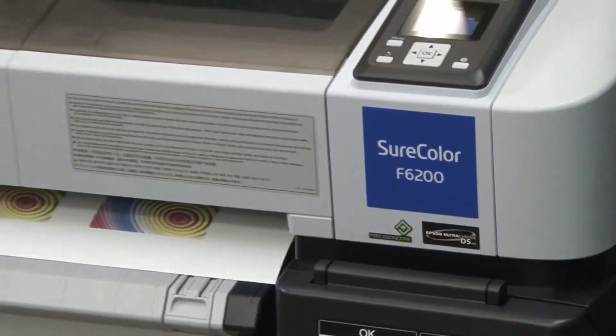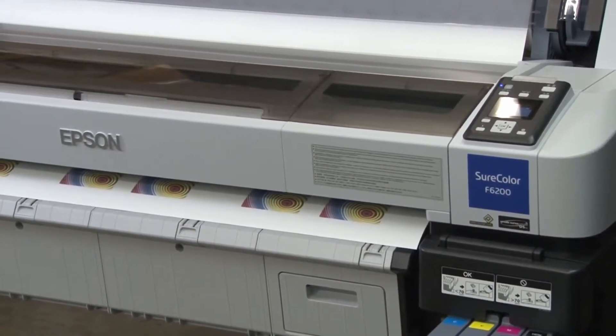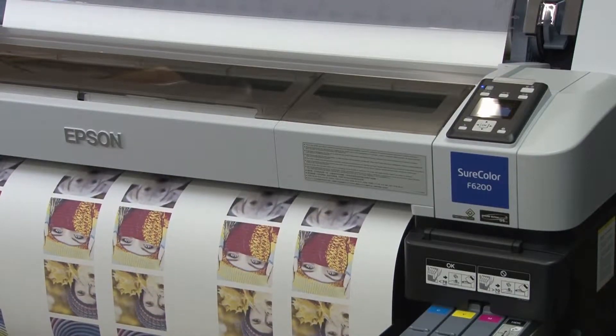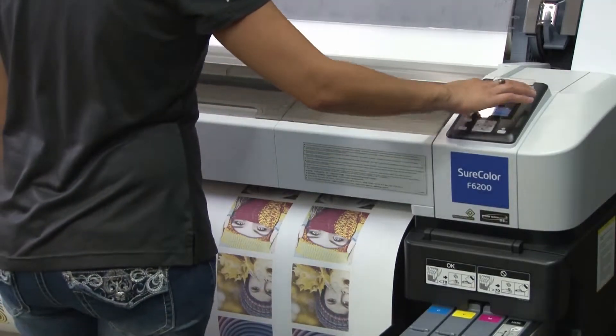The Epson SureColor F6200 printer features the high resolution Precision Core printhead, specifically designed for consistent long lasting performance with dye sublimation inks. The Epson UltraChrome DS inks meet OEKO-TEX Class 1 requirements, which means the ink is safe for products intended for close contact by adults, children, and even newborns.